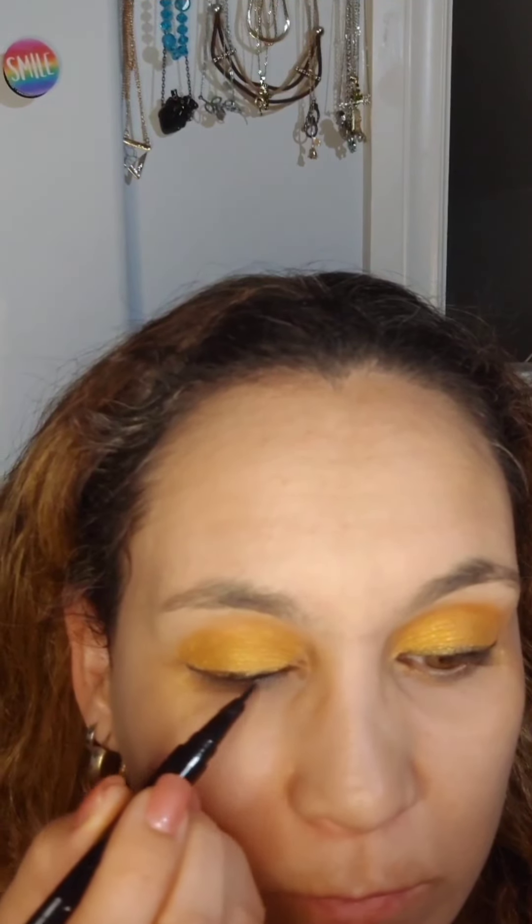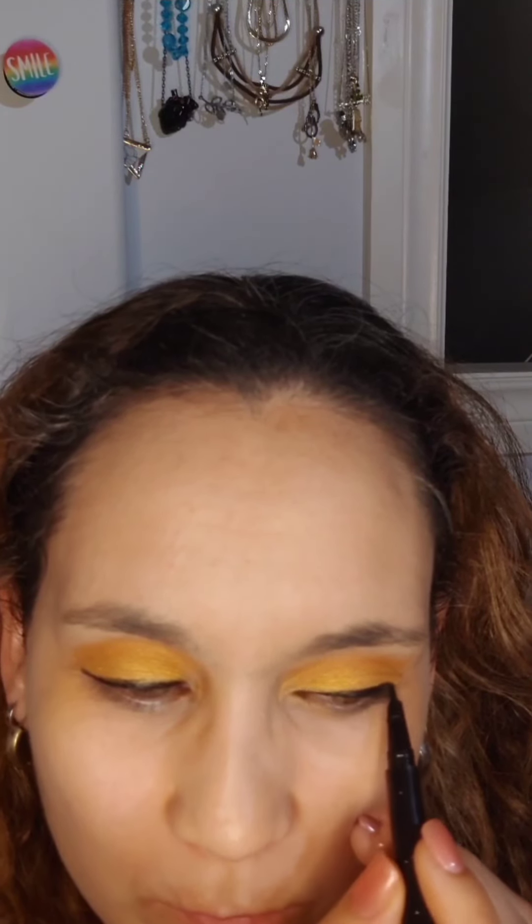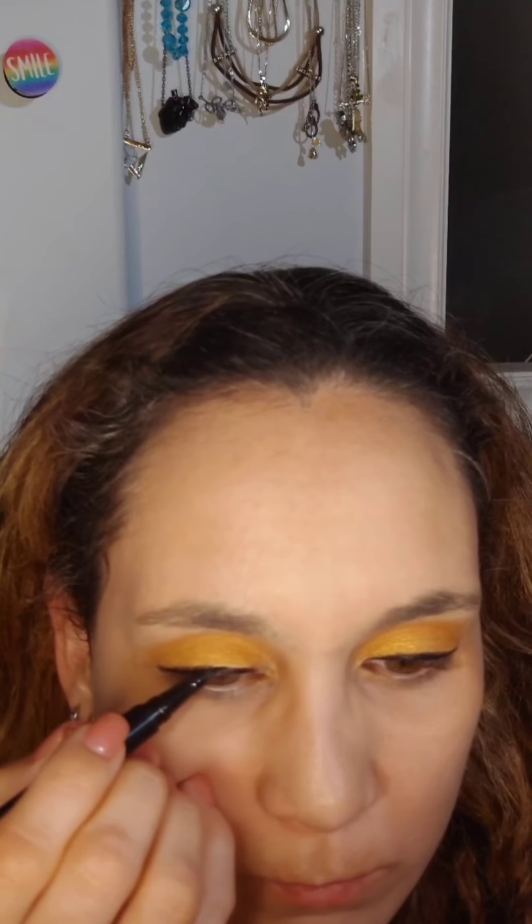Then I took a little bit of the gold yellow again and applied it in the center of my lid because I wanted that one to show up more. After cleaning up any fallout, I went back with my eyeliner and completed my eyeliner. I find it helps it blend a lot more when you have some eyeshadow in your waterline. Just making sure everything is correct and looking equal on both eyes — you can always go back and fix it.